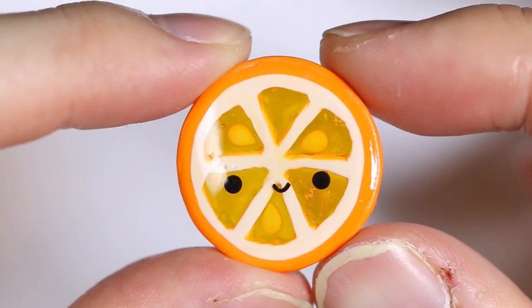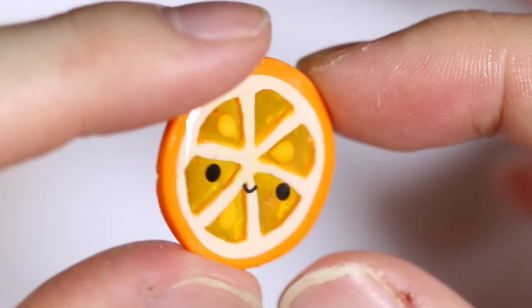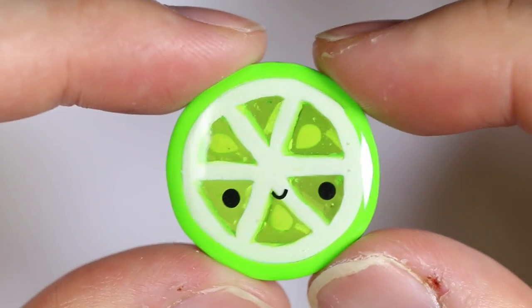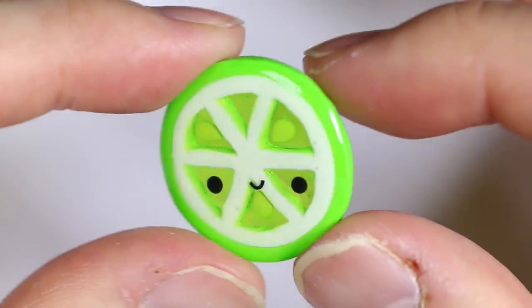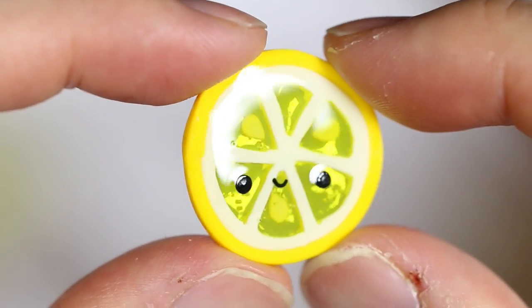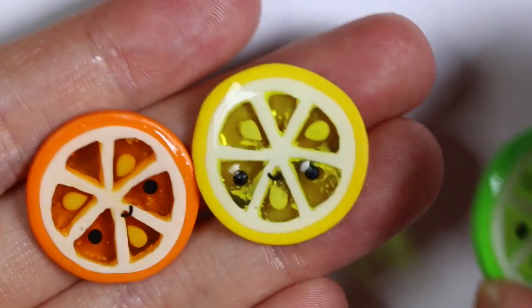Once completely cured, this is what it should look like — here I have my orange slice, and as you can see it's translucent, you can see the seeds perfectly. It looks just as well with the lime and the lemon as well. I hope you guys enjoyed this tutorial and I can't wait to see what citrus slices you guys make!